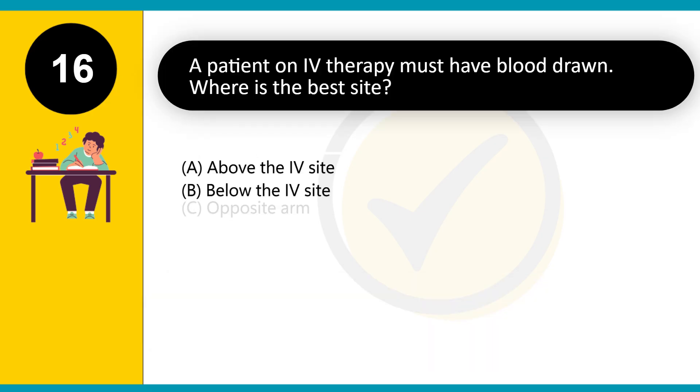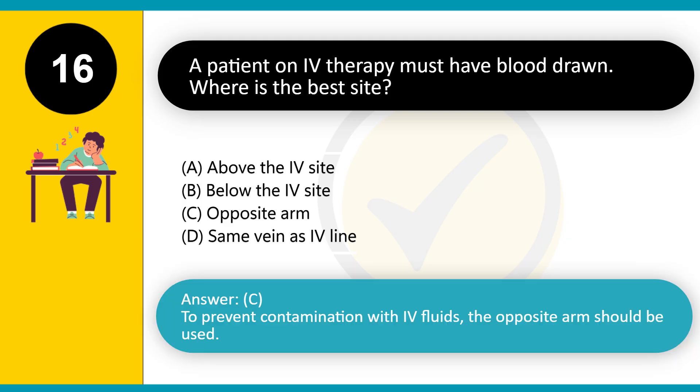A patient on IV therapy must have blood drawn. Where is the best site? A. Above the IV site. B. Below the IV site. C. Opposite arm. D. Same vein as IV line. Answer: C. To prevent contamination with IV fluids, the opposite arm should be used.